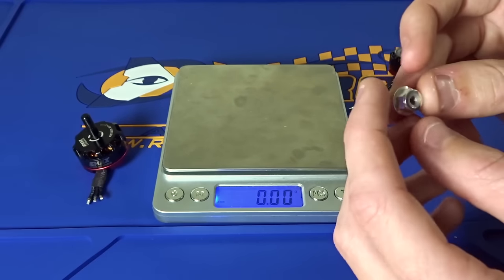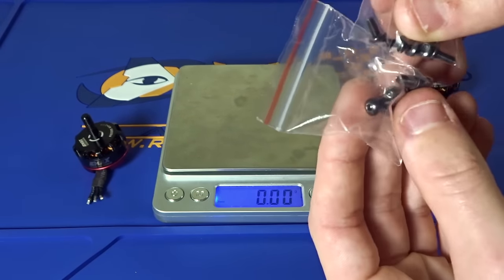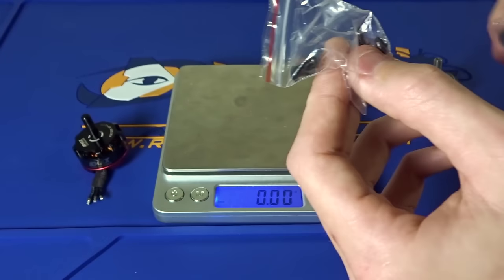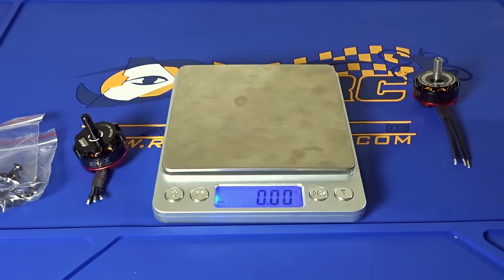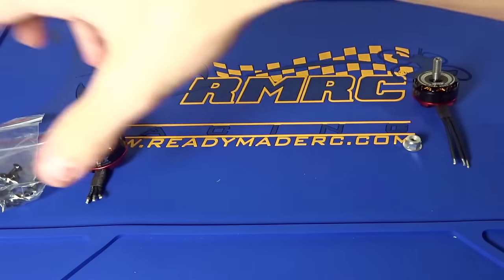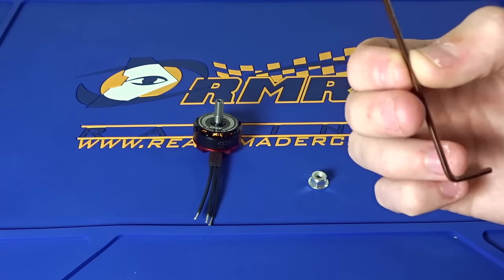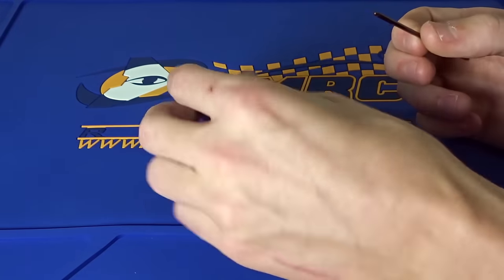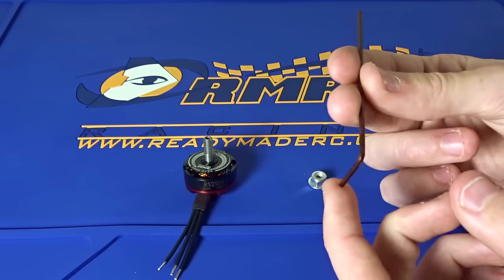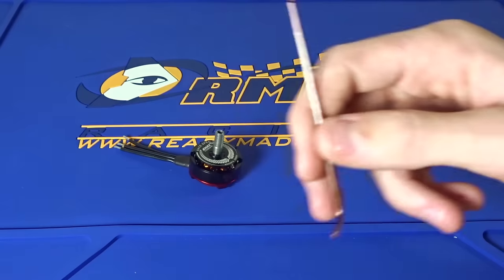The prop nut has also changed. This now comes with what I'm pretty sure is an aluminum lock nut, but it only comes with one, so that's a little disappointing. You also get two sets of screws — one is longer and one is shorter. The longer ones are for four-millimeter thick arms and the shorter ones are for three-millimeter thick. They only give you one prop nut instead of three, which they used to include with older motors. You also get the Allen key — they continued that trend. However, this is now an M2 Allen key, one size down from the larger ones used on older motors. It's the same size that almost all frame screws use, so now you only need one key for all the parts on your frame.